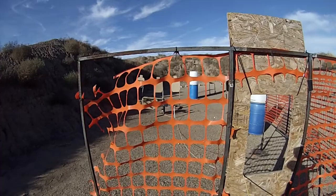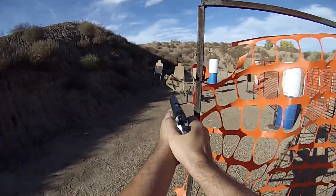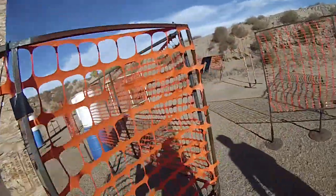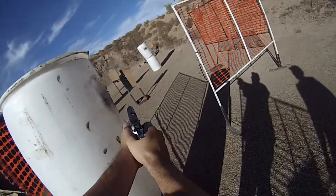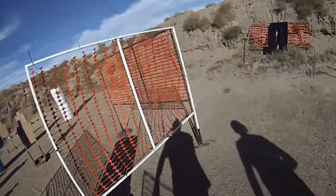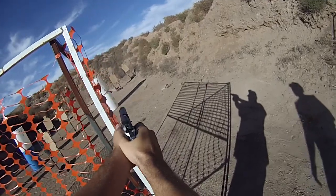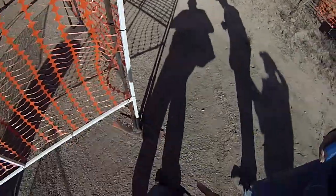Shooter's ready. Stand by. Good to go. Good to go. Shooter through, unload, show me clear. Slide, hammer, holster.